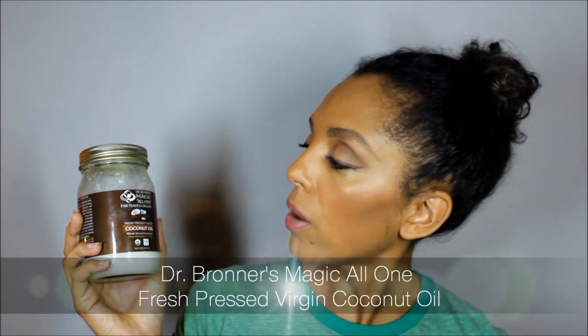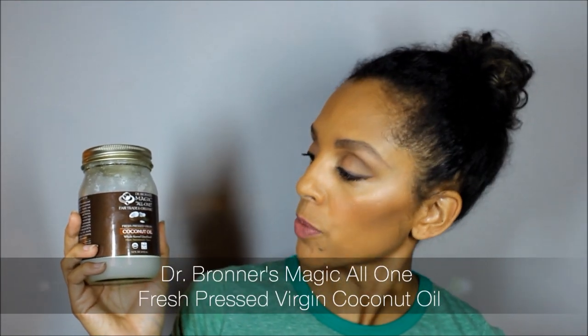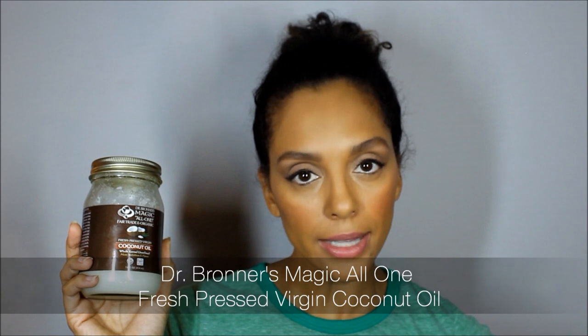Before I switch to voiceover, I thought I'd show you the products I'm going to be using. You're gonna need coconut oil — I'm using Dr. Bronner's Magic All-One Fair Trade and Organic Fresh-Pressed Virgin Coconut Oil. Just look for virgin coconut oil, maybe unrefined — look for those keywords when you're getting this.